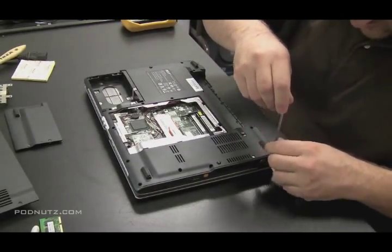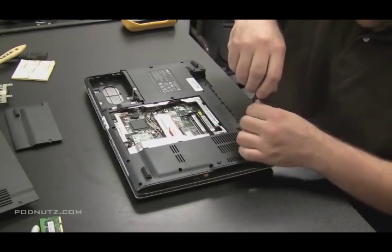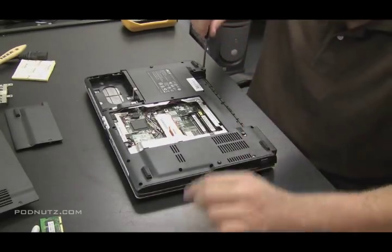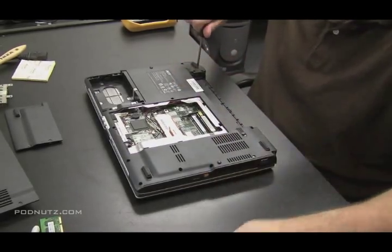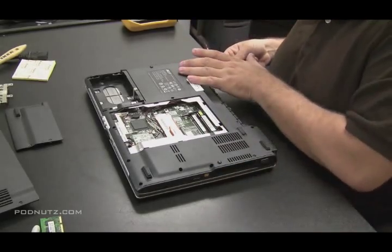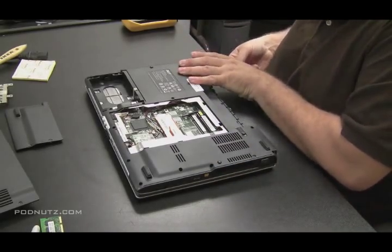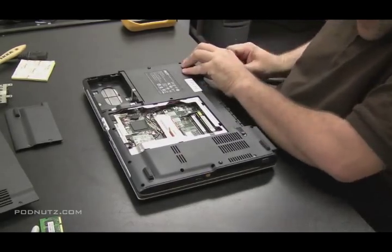So just to be safe, I'm going to unscrew every screw on the underside of the computer that may possibly be holding it in. How do I know those screws might be possibly holding it in? Because they're lined up directly under the hinge cover plate. So just to be safe I'm going to take them all out. They may not even be holding it in, but if they are, we've got to get them out.